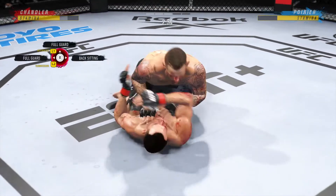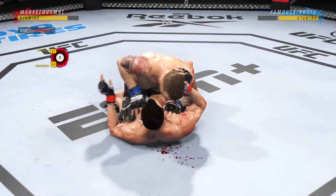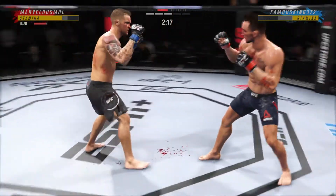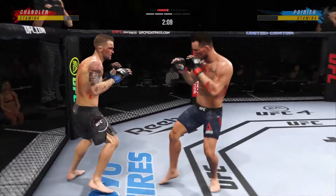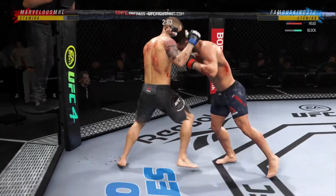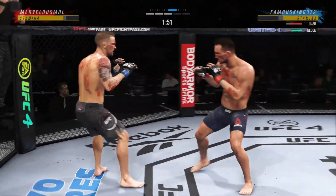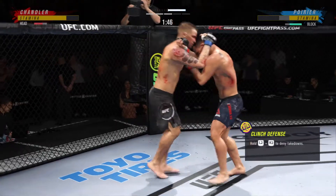Nice entry there. We have crossed the midpoint of this one. Solid strike on the ground. He postures up here and now figures to rain down some ground strikes — the ground and pound will be plenty from this position. Beautiful job with the ankle pick to get him down. Now we'll see where he chooses to go from here. Got the ankle pick — let's see how he advances from this position. Big knee there!